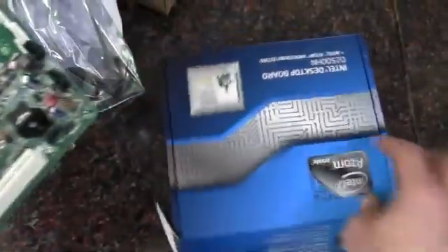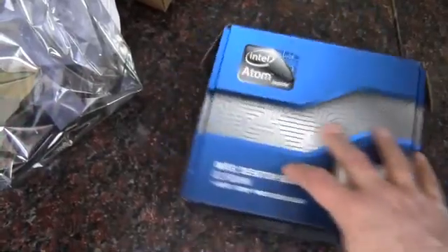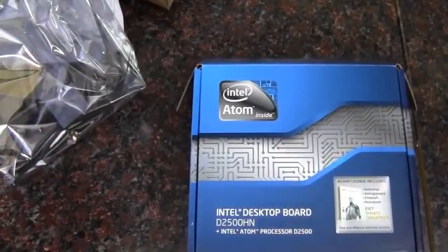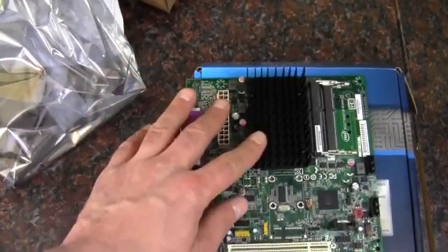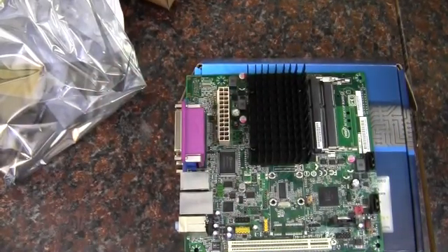So that is a good look at the board. Again, this is the Intel desktop board, the D2500HN, with a built-in Atom processor. As always, thank you for watching.